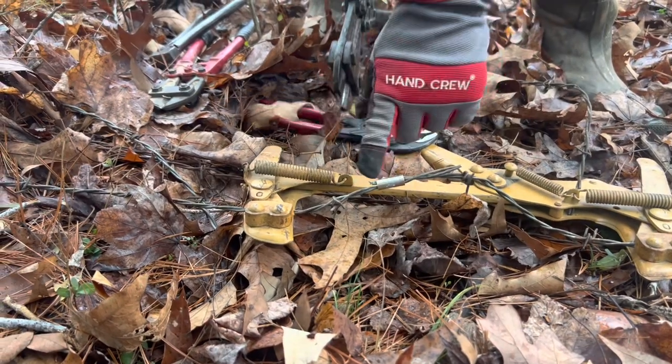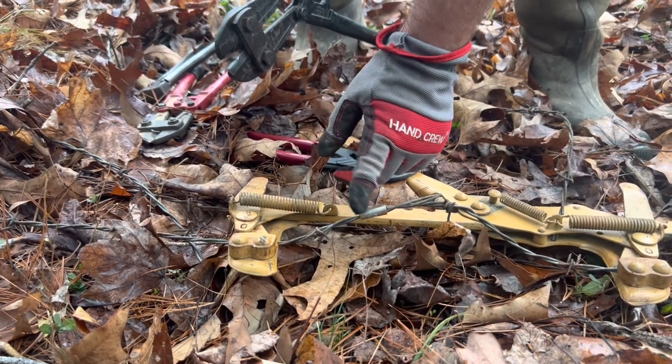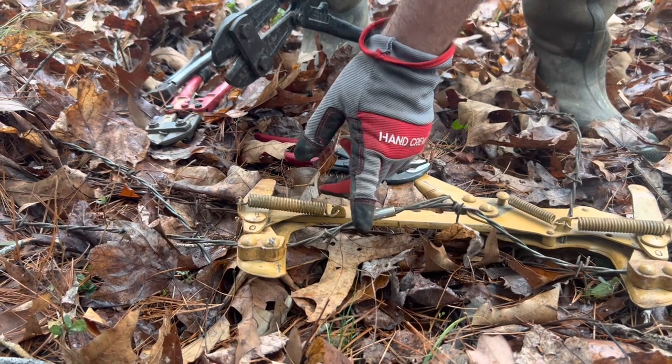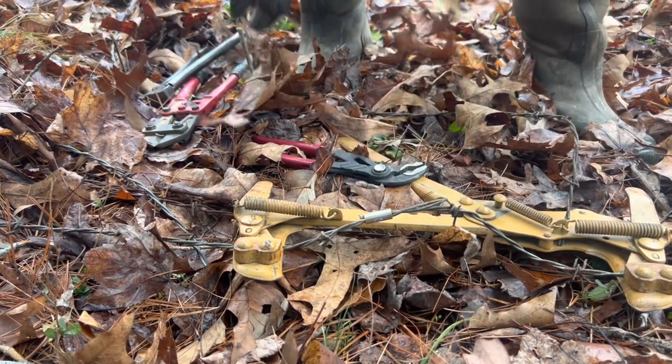When you're crimping, you need to start at one side and crimp all the way across — don't go back and forth. If you start at one side and go all the way across, you'll expand that thing just a little bit.